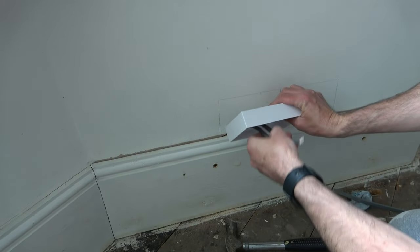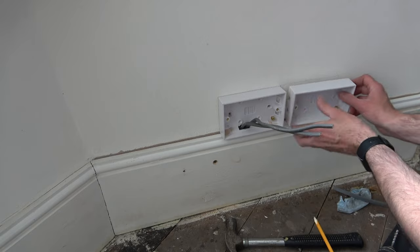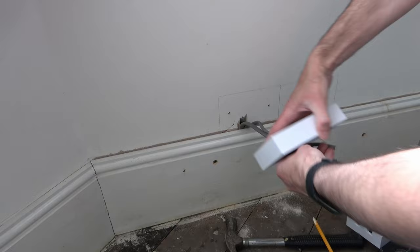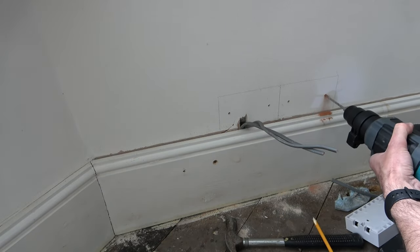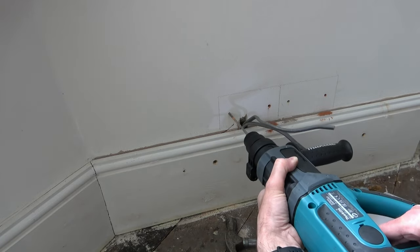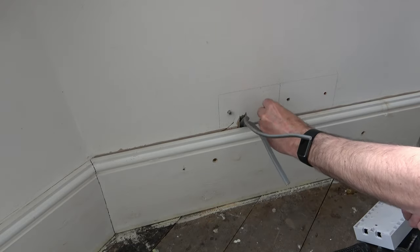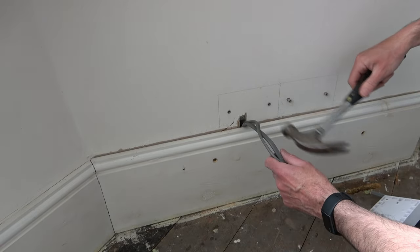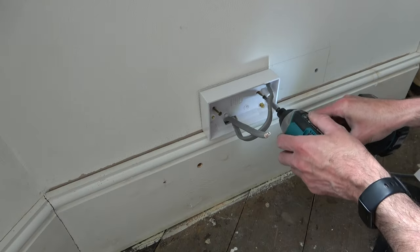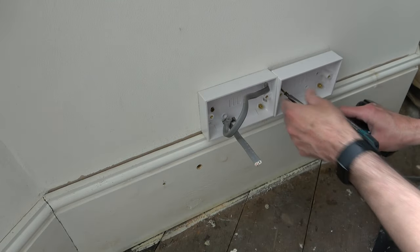I push the cables through the holes in the Patrus box and place it into position. Then using a 5mm masonry drill bit, I drill through the holes in the back of the Patrus box, marking the positions of the holes. I remove the Patrus boxes from the wall and using a 6mm SDS drill bit in my SDS drill, I drive through the full size of the hole ready for the plugs — that's the correct size for the plugs I'm using. I keep everything clean with the Henry Hoover. Using the same Fisher Dual Power plugs as earlier, I push them in by hand and follow up with a hammer. I push the Patrus box back over the cables, manoeuvre into position, drive the screws into the plugs using my impact driver, then repeat the process for the other Patrus box.